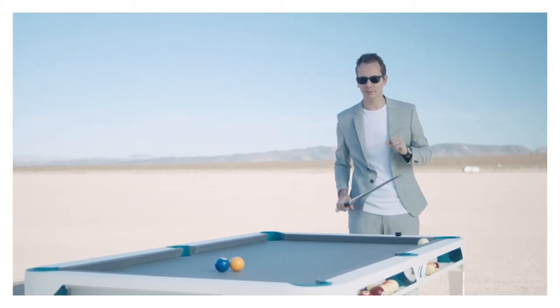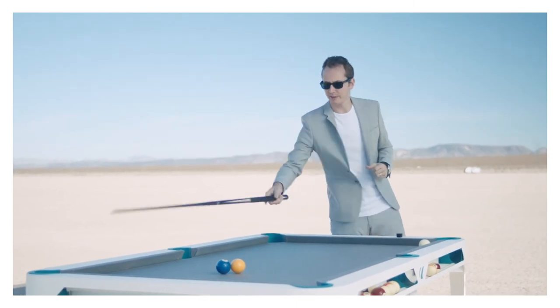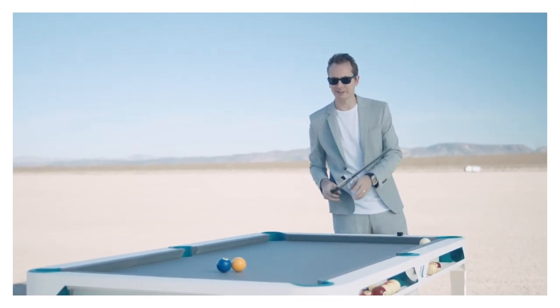This last shot here is what we call the split shot. The idea is to put the one ball in the left corner and the two ball in the right corner — basically they just split.